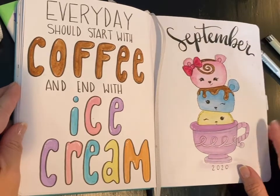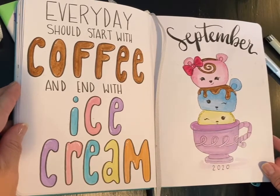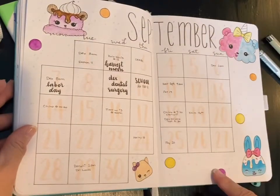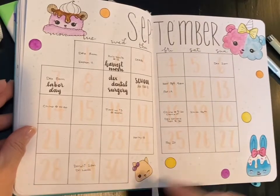Typically I'll do a title page, and the theme I did for this month is Num Noms. It's just a little kid's toy but I kind of turned it into an entire theme. Then I'll typically do a calendar layout — I have a lot going on this month so I did choose to do a two-page spread.